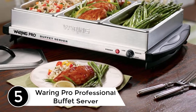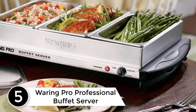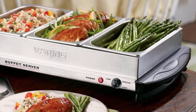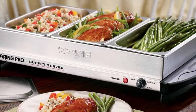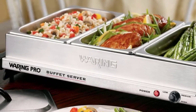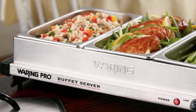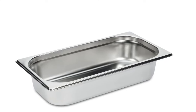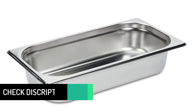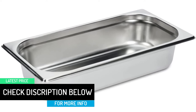Starting at number 5: the Waring Pro Professional Buffet Server. Waring Pro kicks off this year's list with its professional design buffet server coming along with the warming tray. It has all you need for a perfect buffet service at your gathering or party. This buffet server requires 400 watts of power to heat up the food. You can also choose not to connect to electricity if you only need a tray to store the food. This warming tray has three chafing dishes, and each plate could hold 80 ounces of food — perfect for a small party of around 20 guests.